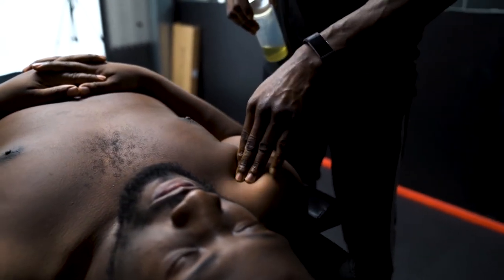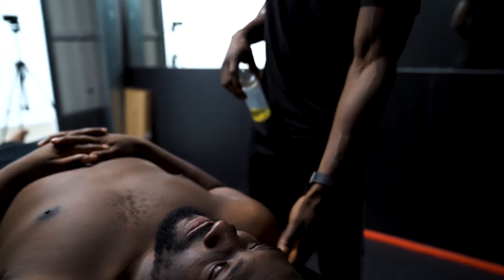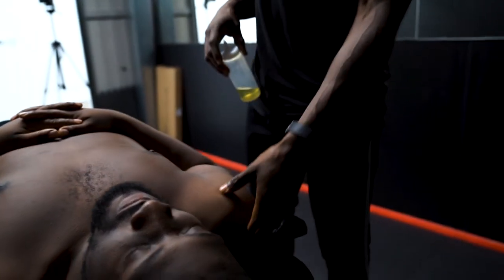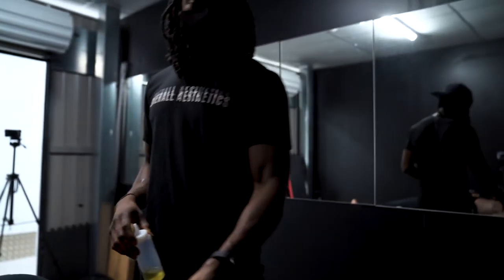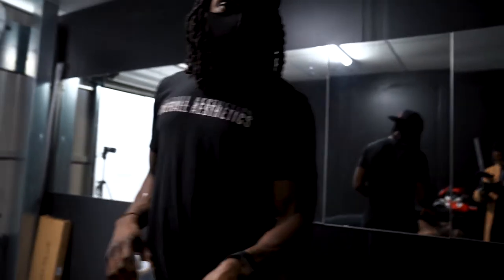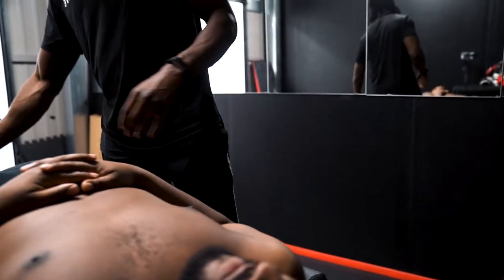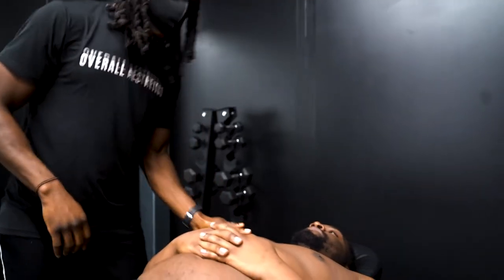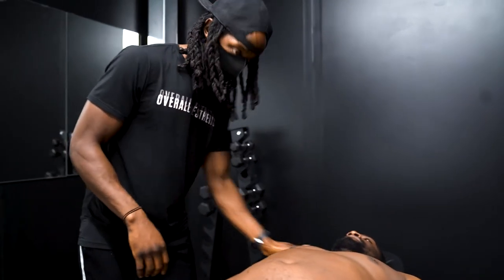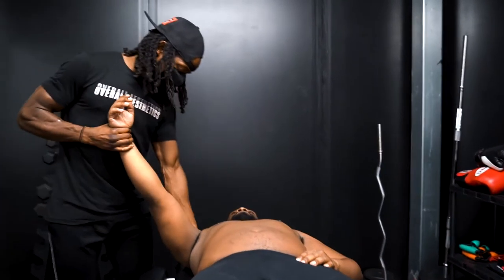I'll loosen up his anterior delts, the lateral aspect, and then get him to turn around so we can work on the posterior aspect of his shoulder. The shoulder is a ball-and-socket joint with the most range of motion available, so it's quite prone to injury. With massage therapy, you always want to make sure you're communicating with the client to ensure it's not painful.